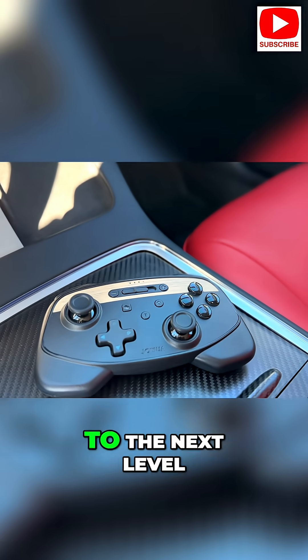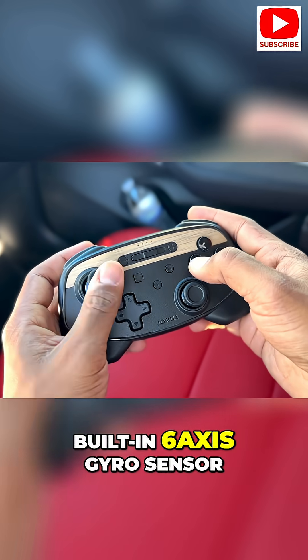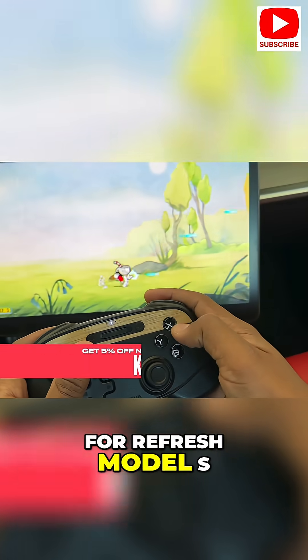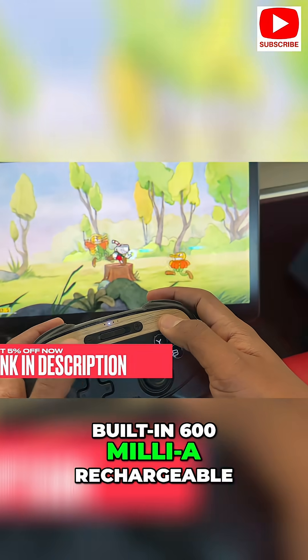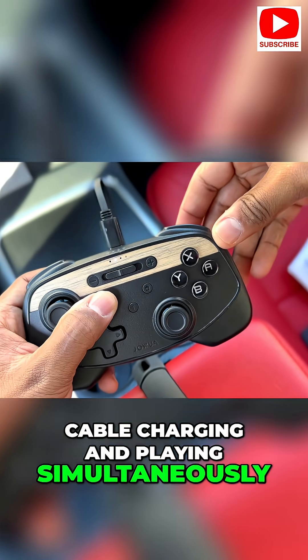designed to take your gaming experience to the next level with powerful dual motor vibration, built-in 6-axis gyro sensor, and auto burst functionality. It also supports Steam for refresh Model S and X owners. The controller features a built-in 600mAh rechargeable battery and supports USB-C cable charging and playing simultaneously.